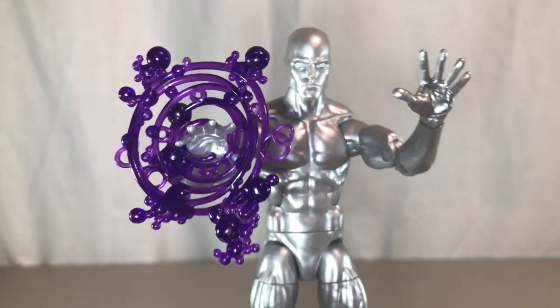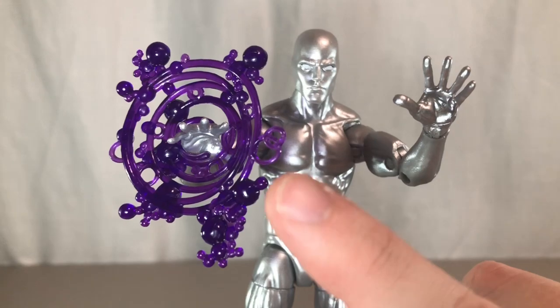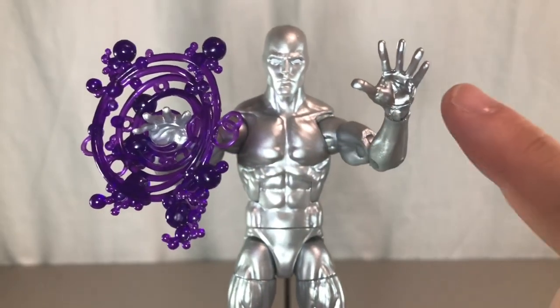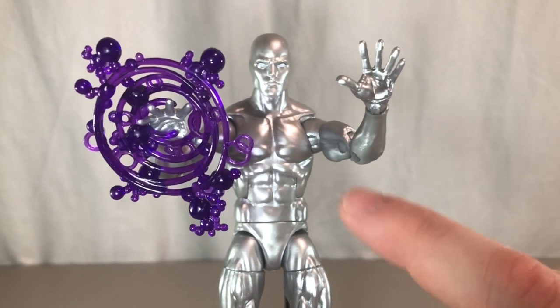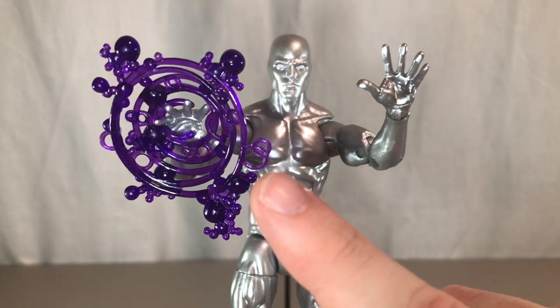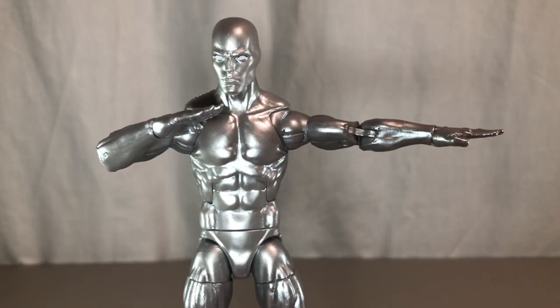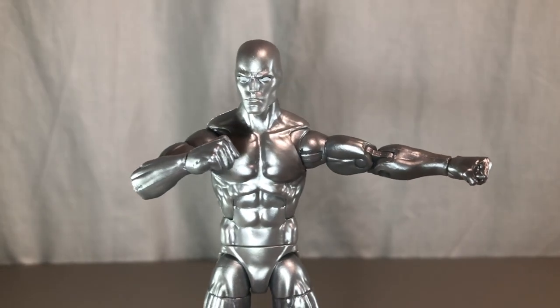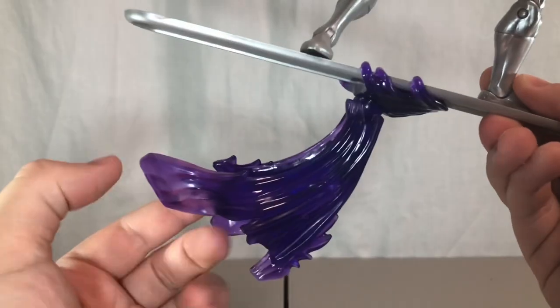Next, he comes with one purple effect piece. I could have sworn Hasbro said there would be two of these — it's not like I don't have a ton of these in my Marvel Legends pieces drawer. It would have been cool if there were two, but I think I might have a Wonder Man effect that might be the same color. Next, he comes with surfing hands, and then a set of fisted hands.